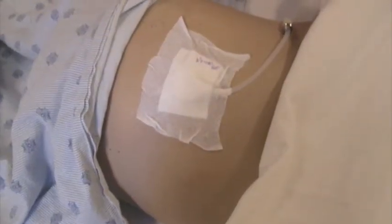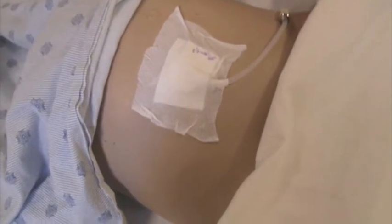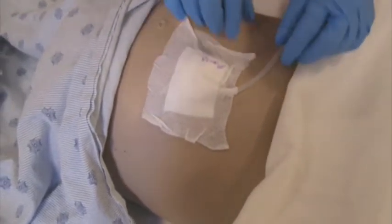Have your patient in a comfortable position that will allow for access to the PD catheter. Continue with a thorough hand wash. Apply clean gloves and remove the old dressing.